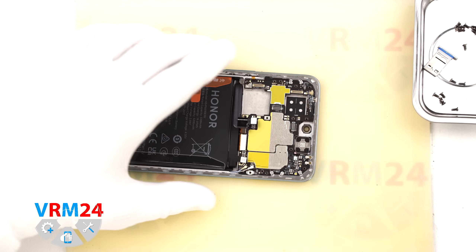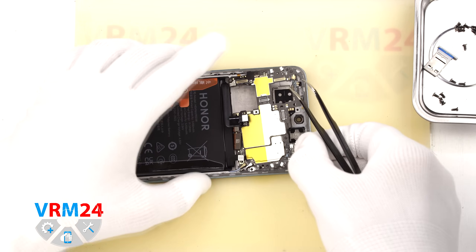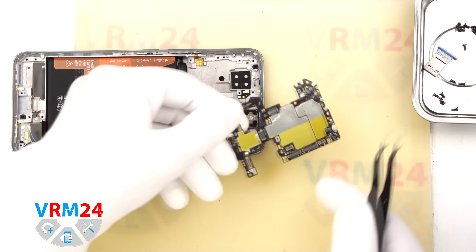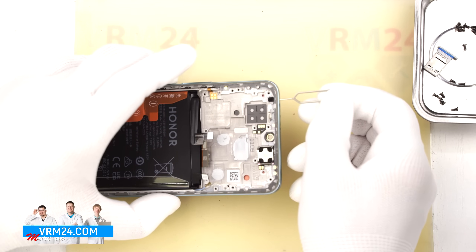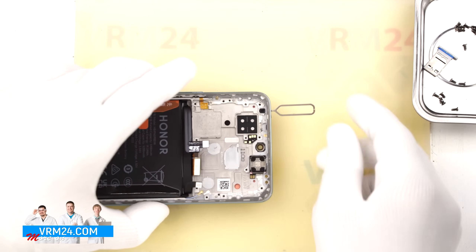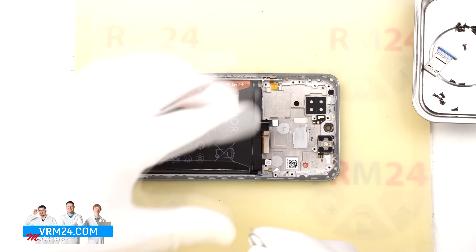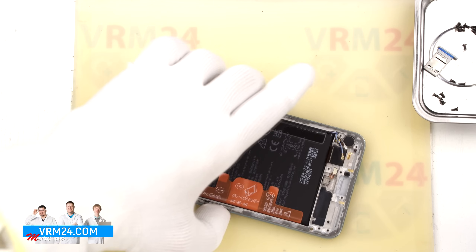Now we can remove the motherboard. At the right spot, gently pry it up, lift and take it out. As for the microphone opening at the top, the situation is the same — there is a gasket on the inside, and if we insert something into the hole, we can't damage the microphone because it is mounted on the other side of the hole on the motherboard.